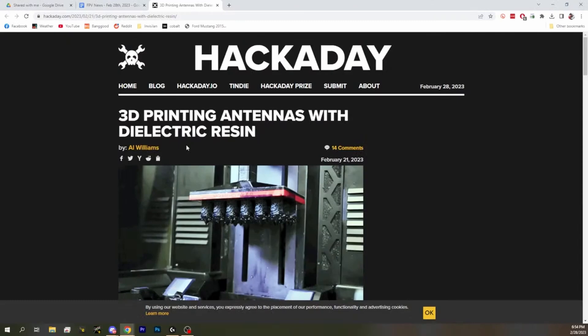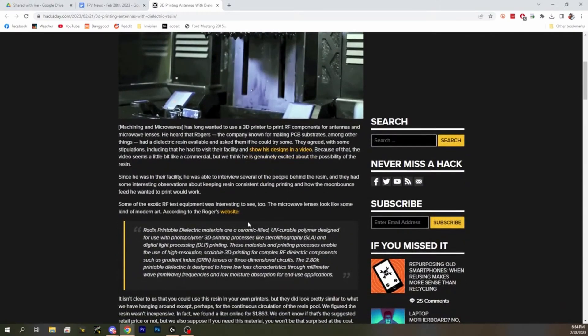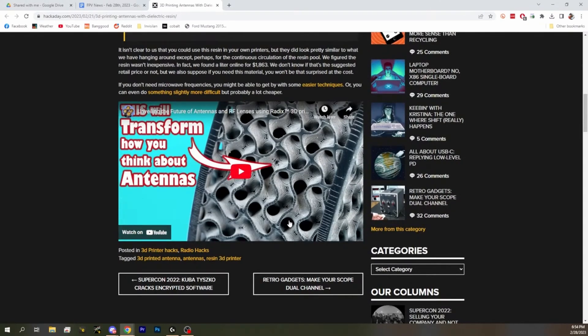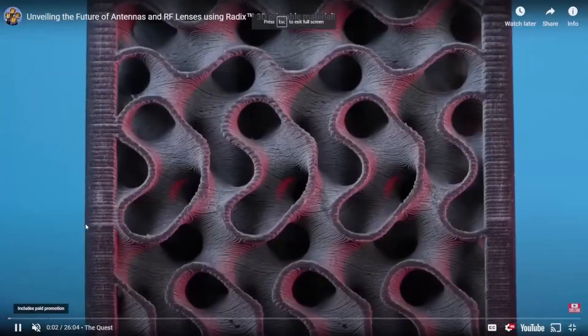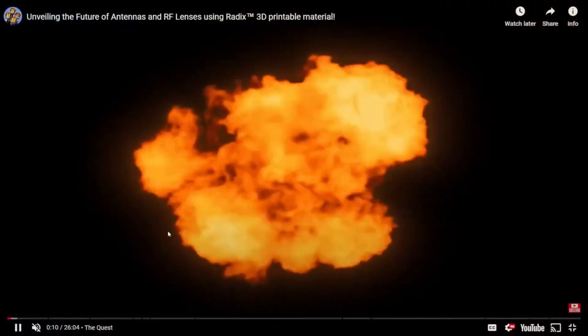3D printing antennas — that's pretty cool, because antenna design requires a lot of trial and error, and bending metal or printing circuit boards is not as simple as 3D printing. They were able to make a dielectric resin and use it to print designs for RF antennas. It looks like you can create these three-dimensional antenna designs that would be really impossible to create any other way. Look at this nonsense — these are all antennas, presumably. What the fuck? That's badass.